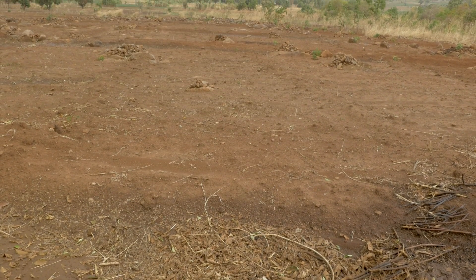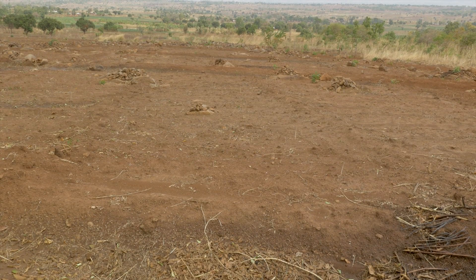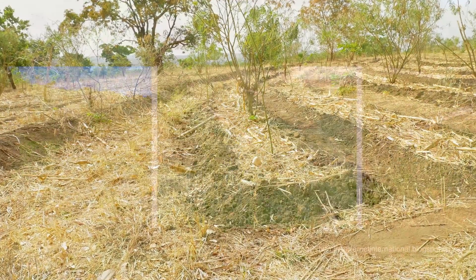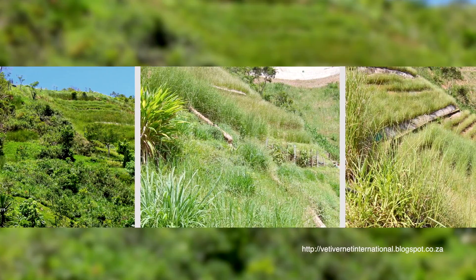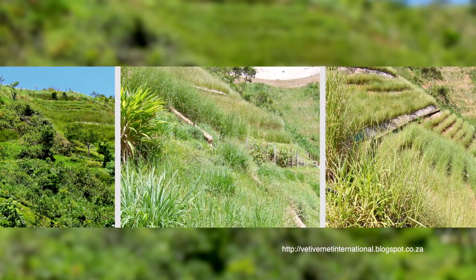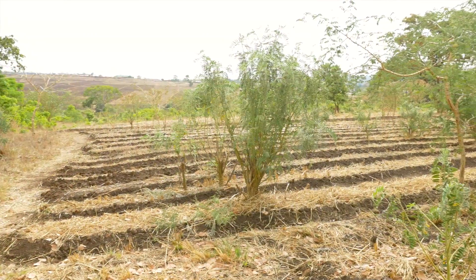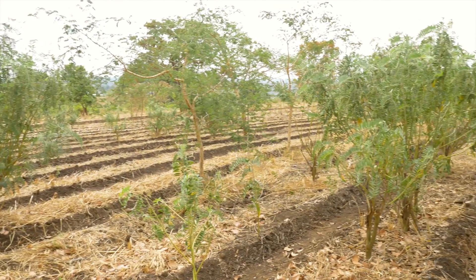As soil erosion on crop fields is a big problem for many farmers, one solution is to plant rows of various trees and grasses like vetiver, elephant and napier grass. These inexpensive vegetation barriers will slow down the runoff during rainstorms and they will trap soil and silt behind them.